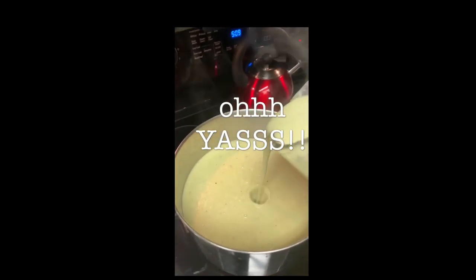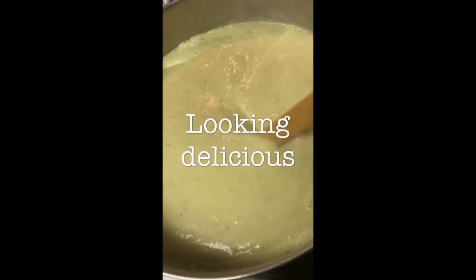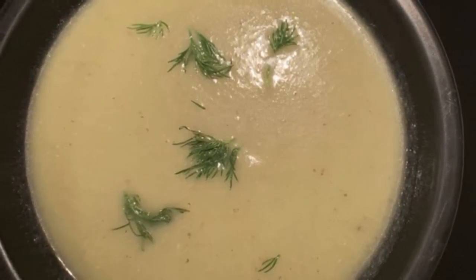Once we're done blending, you want it to be nice and smooth. Remember, we've cooked it down with the potatoes, so the potatoes have been blended up as well — it's a nice smooth soup. As you can see, it was really, really good. Pour it into a bowl, and voila! I put some fresh dill on top just to give it a little bit of a kick. Now check this out.